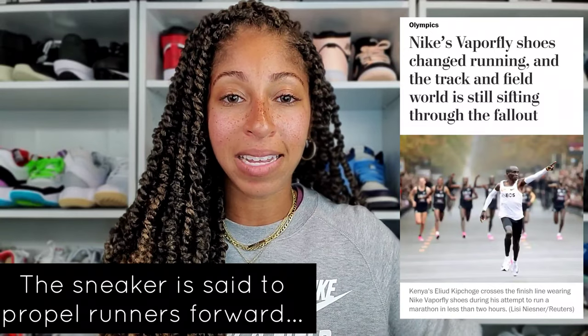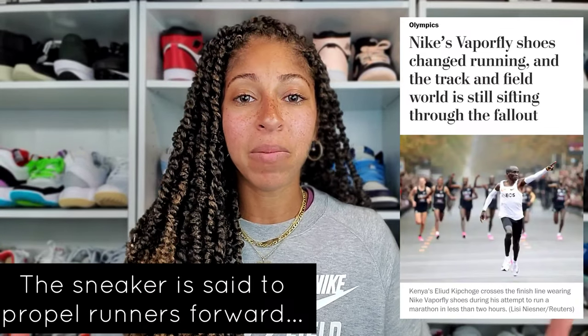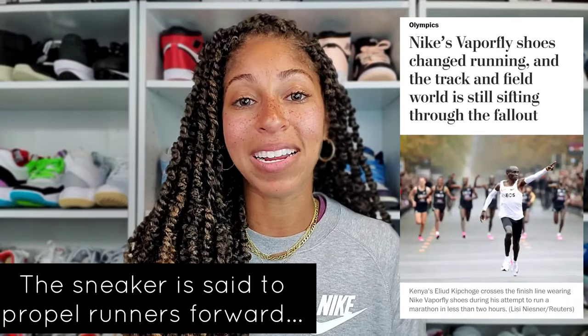Every runner will not respond the exact same way, but with times dropping across the board — and shortly after that, a female actually broke a record as well in a longer style race — everyone thought, let's just take a look at the Vaporfly and whether we're going to allow this.